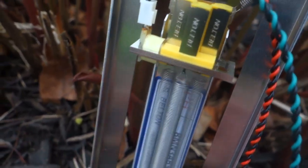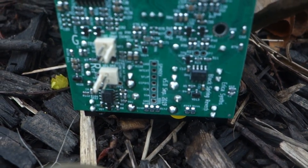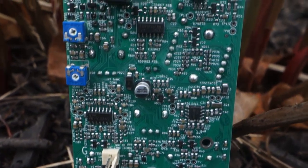A reverb module is absolutely essential for every Eurorack modular synth sound maker. The sound of reverb is humanity's oldest shared sense memory. The sound of reverb connects us to our cave-dwelling ancestors. It has been scientifically proven.